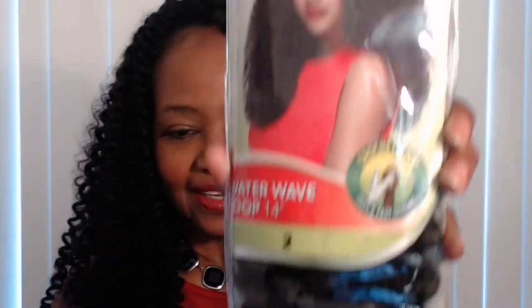I installed Water Wave. This is what the packaging looks like. The other two styles they've added are Ocean Wave and Deep Wave. If you're thinking about buying this hair, stay tuned — I'm going to tell you everything you need to know.